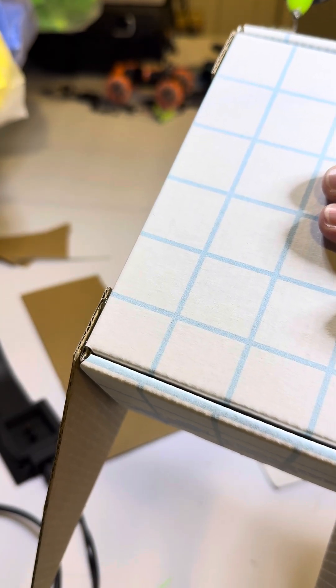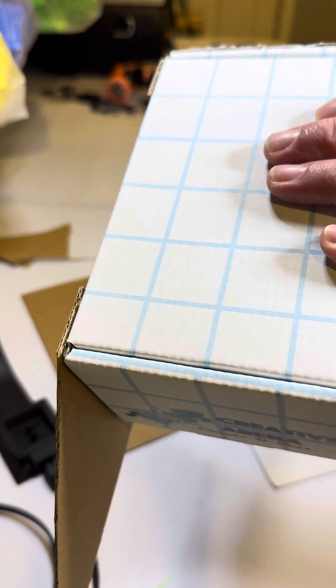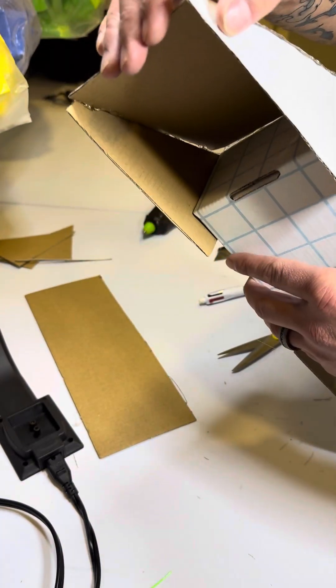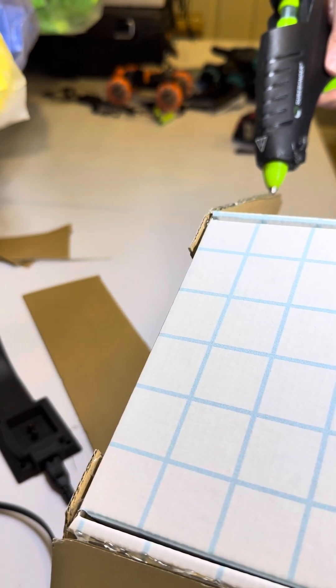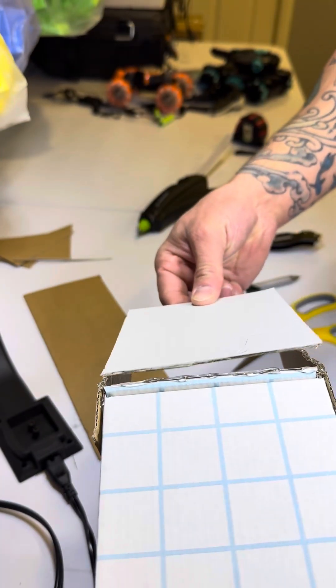Nice steady line. Excellent. Alright, so that side's together and now drying. Get this side glued, and then get that attached.